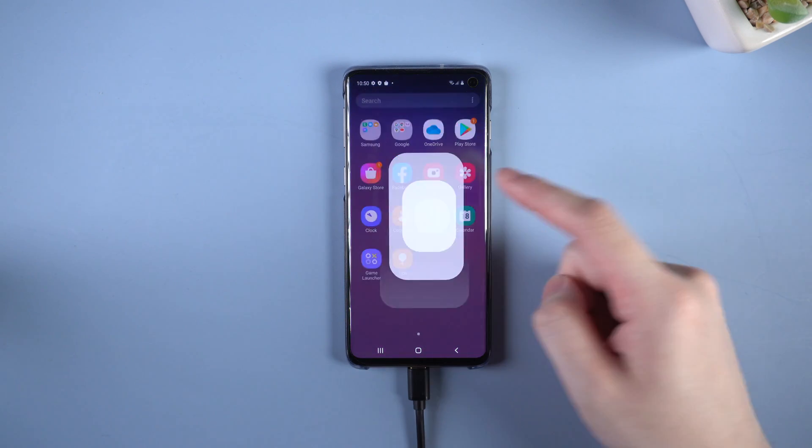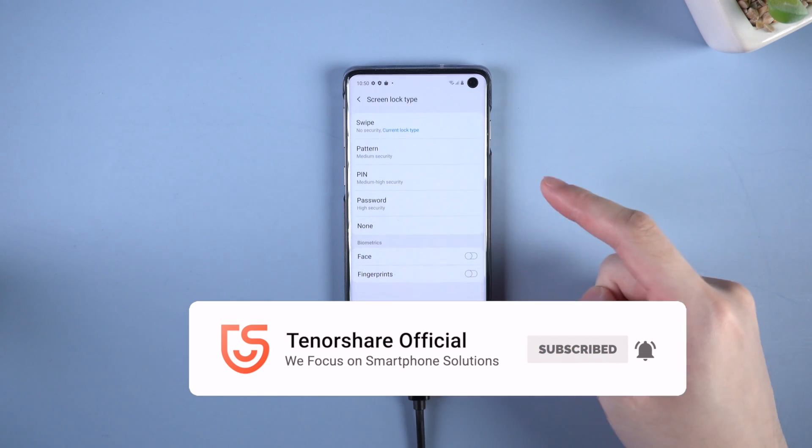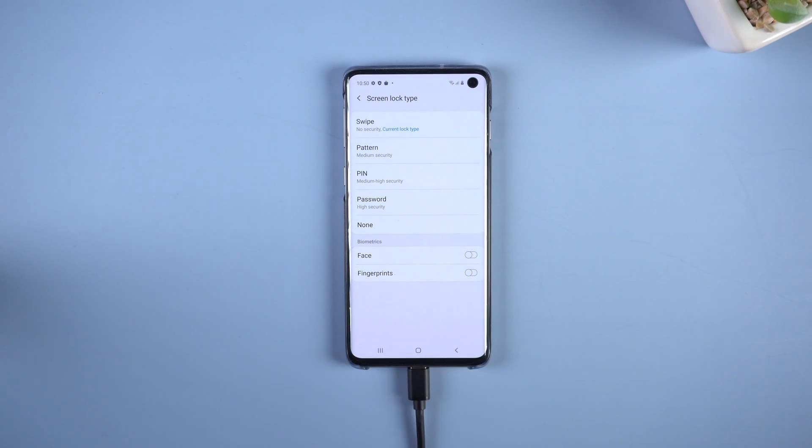So this is the tutorial of how to unlock a Samsung phone. If this video helps, don't forget to give us a thumbs up. I'll be grateful if you subscribe. See you in the next video.